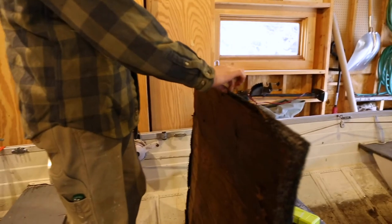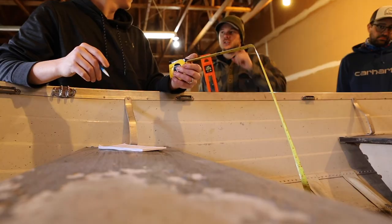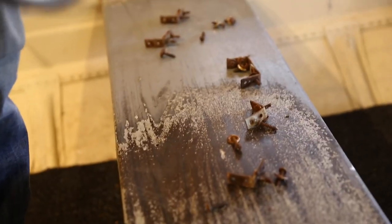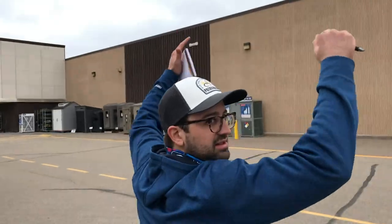Now that the floorboards are taken out, we have an idea of exactly what we'll need to replace the floor. Here's our list: a 4x8 piece of plywood, one 2x4, some brackets, metal screws, nuts, bolts, washers, some bolt carpet, and some staples. That should be it for now. Let's go!